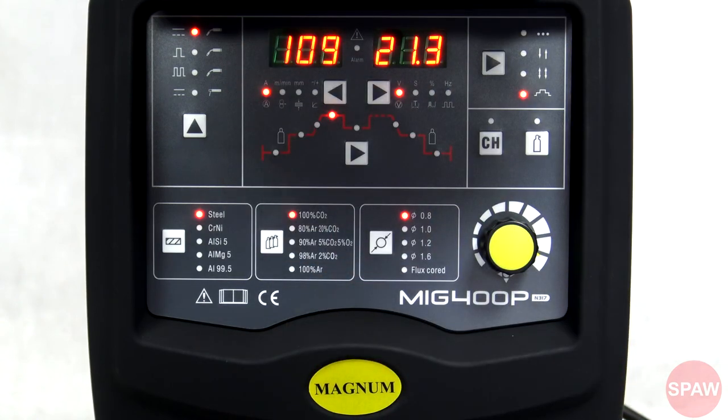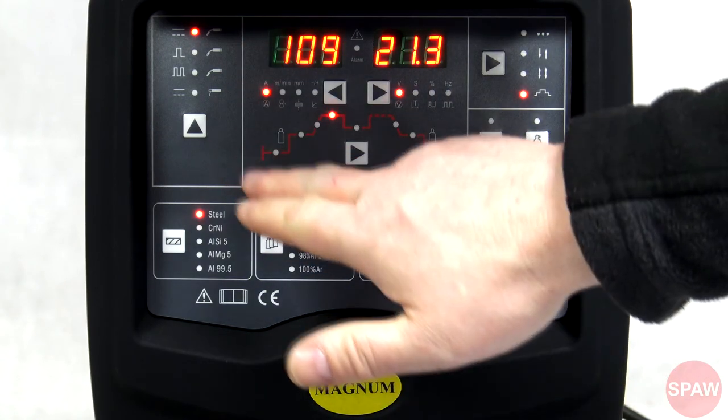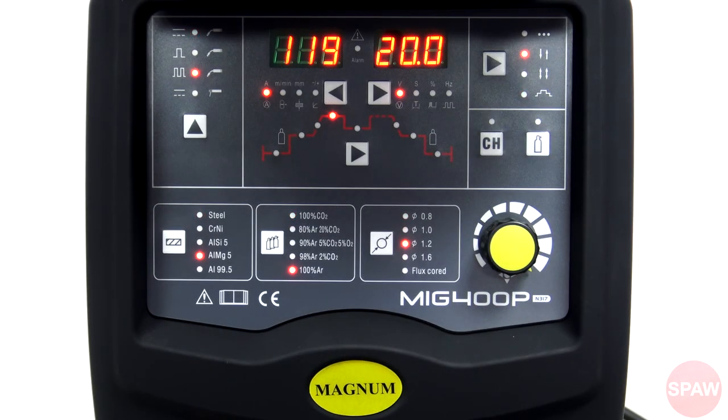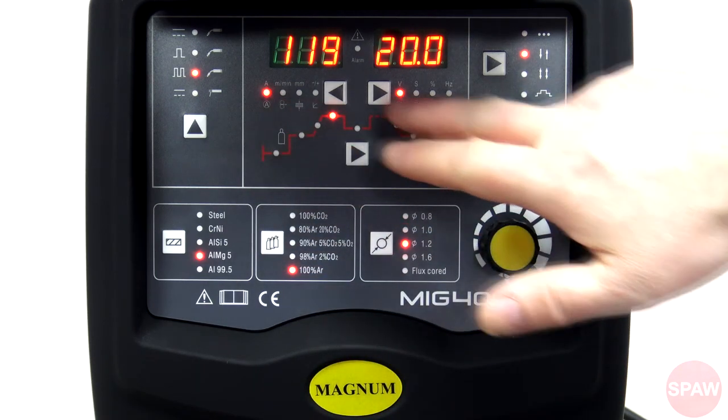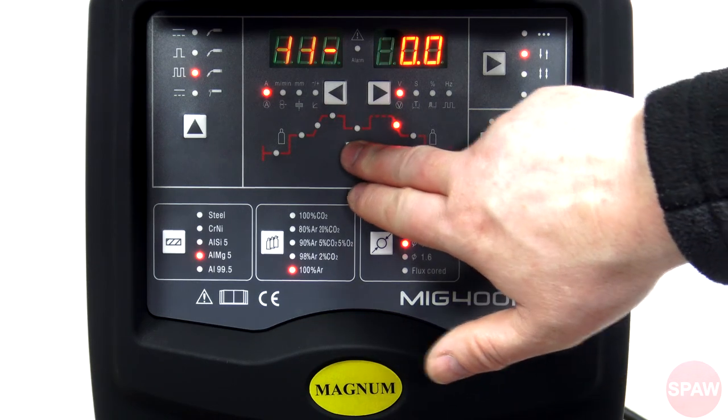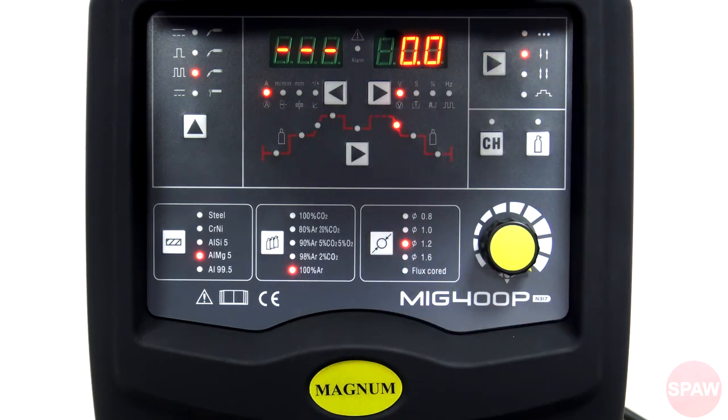Na środku znajdują się wyświetlacze oraz tradycyjna drabinka przebiegu prądu. Gdy już mamy wybraną metodę spawania, pozostaje regulacja urządzenia – służą do tego drabinka przebiegu prądu, wyświetlacze, pokrętło i przyciski, którymi przechodzimy do danego parametru. W zależności od metody i tego, czy spawamy punktowo, w dwutakcie, czterotakcie, czy specjalnym czterotakcie, dostępne są różne parametry.